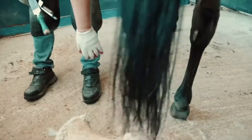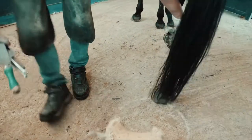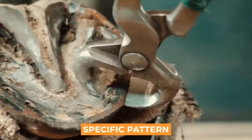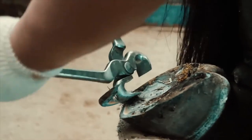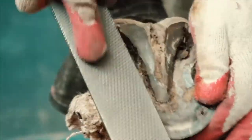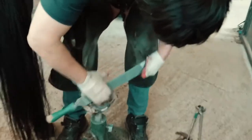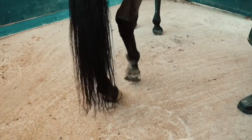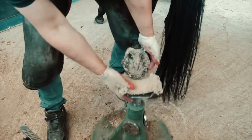Once all the tools are ready, he proceeds to work on the horse's hooves. He starts by cutting off part of the middle, always done in a specific pattern. He then uses the horse clamps to remove the horseshoe and snip off the area where the horseshoe was fitted. After that, he uses the hoof rasp to make it smoother. Once he is done with one hoof and has made sure it is smooth, he proceeds to the next hoof.